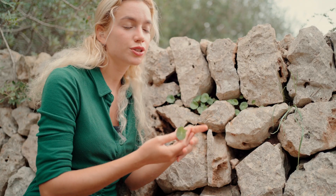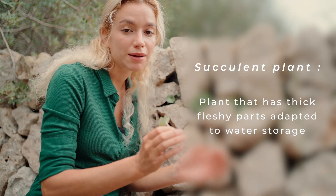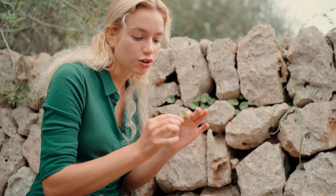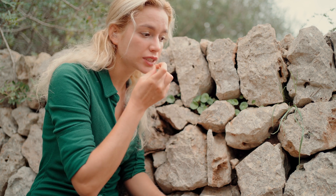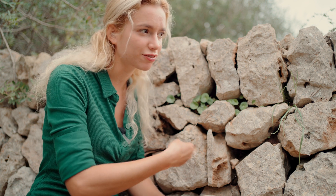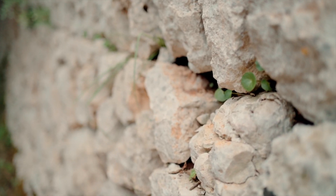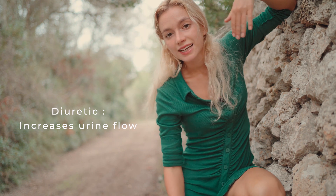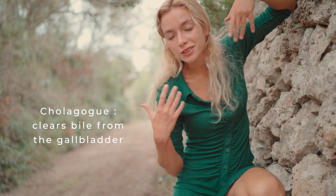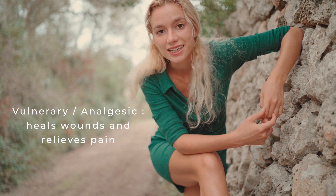Venus's navel has a juicy texture because it's a succulent plant — it has thick fleshy parts adapted to store a lot of water, so it's really fresh, got a lot of water in it, and it's got that sweet flavor just like a cucumber. Umbilicus Rupestris is rich in vitamin A and minerals. Medicinally it's used as a diuretic, which means it increases urine flow. It's also a cholagogue, which means it clears away bile from the gallbladder. And finally, it's vulnerary and analgesic, which means it heals wounds and relieves pain.